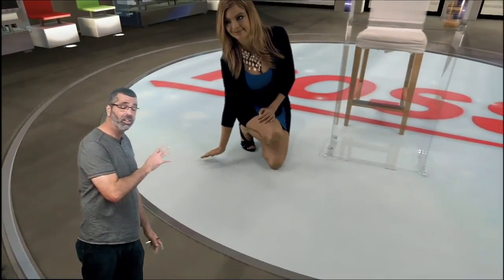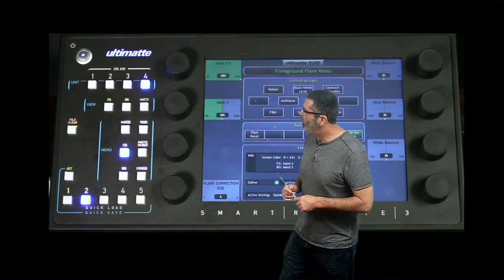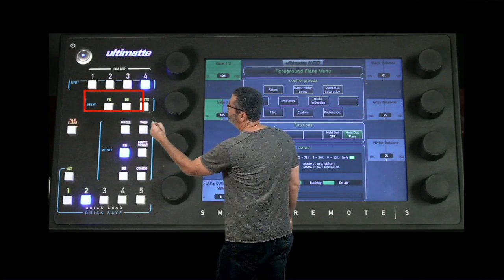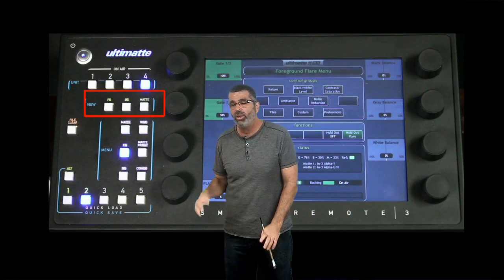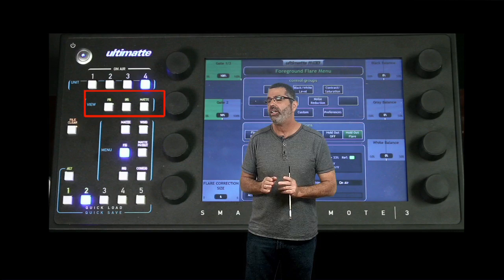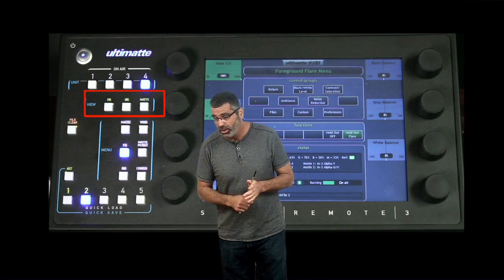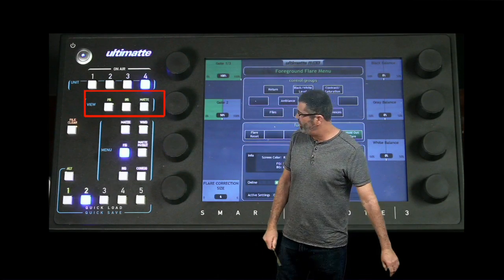So let's, before we get into the clip, let's look at the remote. Go ahead and switch to the remote. So now we're in the remote — I want to concentrate on these three buttons here. These are our view buttons: the foreground, the background, and the map. When the operator selects these buttons, the only thing that changes is the monitor out, and that's where the operator is looking at it. So these controls are only on the monitor out of the Ultimat.